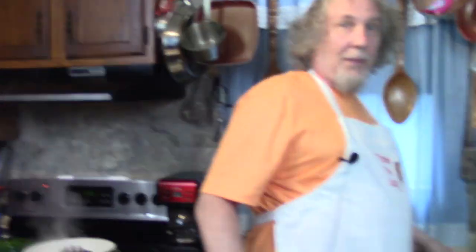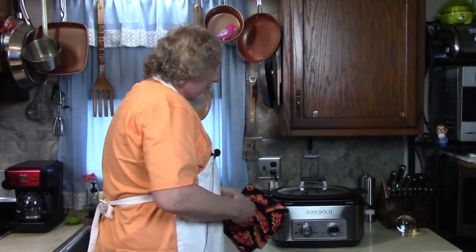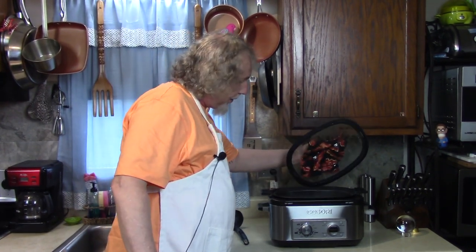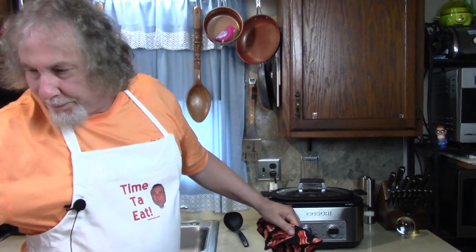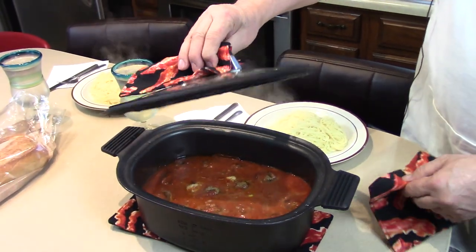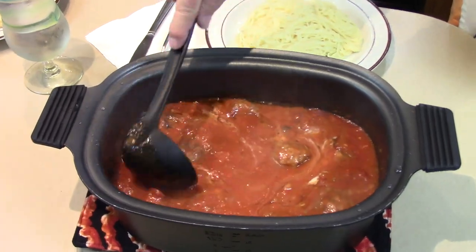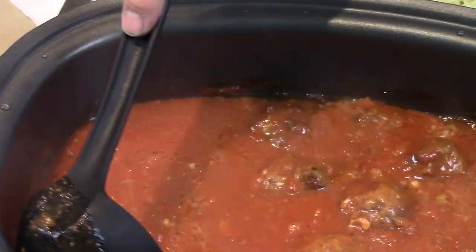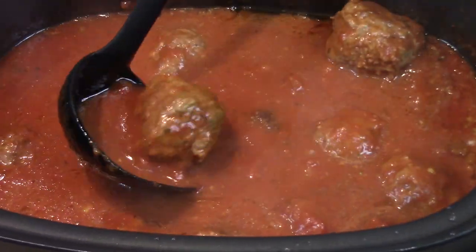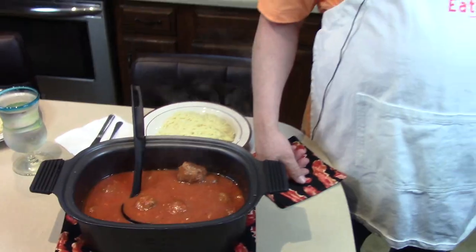I didn't open it once. Remember the butter — I told you I didn't stir it; the butter stayed right there on top. The meatballs are going to melt in your mouth. Come on over and eat with me. Should I leave my apron on to keep my shirt nice and clean? Although, I'm good with spaghetti — I don't get it on my white shirts. You're pretty good with it. Does it smell good? Yeah.